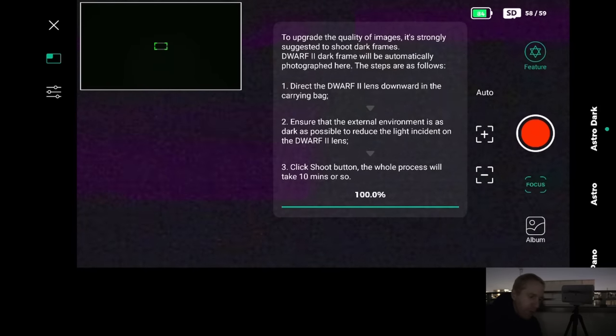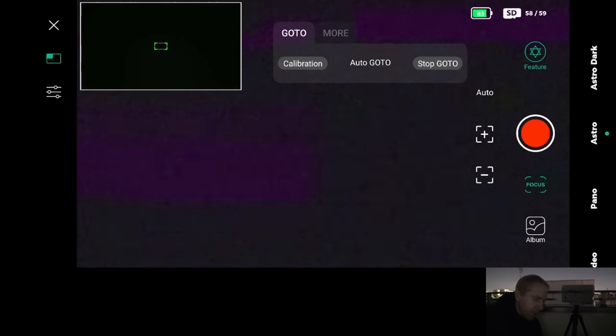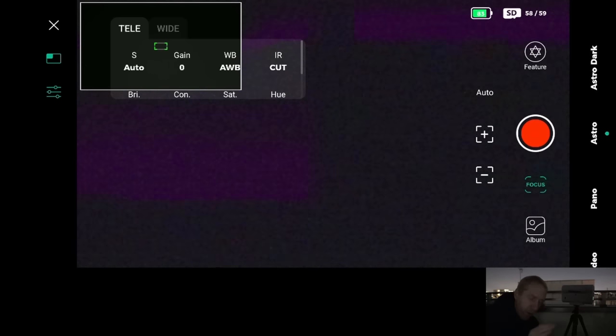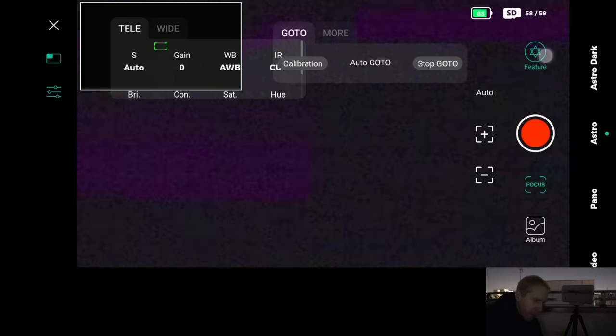One change since last time: we now have an astro dark mode that takes dark frames automatically. I tried that inside but I deleted the dark frames because I want to first try without any, and if I do astrophotography I'll use my own manually taken dark frames. I'm going to ignore that for now and go into astro mode. Right now I don't see any stars — the IR cut filter is on, which shouldn't be the case for astro, and the gain is low with an automated shutter speed that seems quite fast.